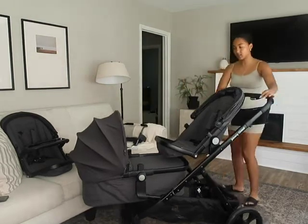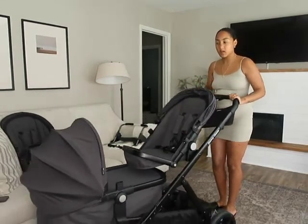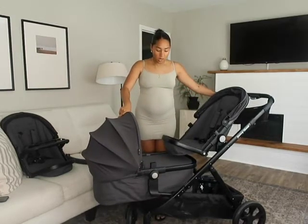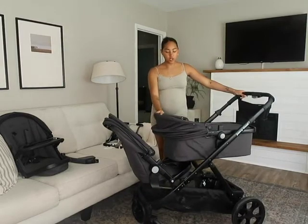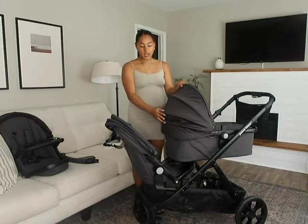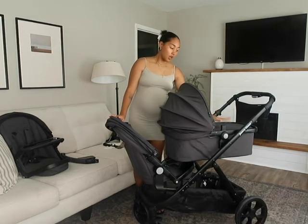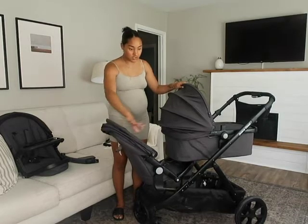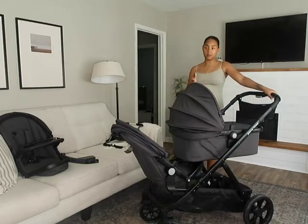I would prefer to have the bassinet on top with the baby closer to me, and the toddler lower and further. But it's no big deal — I still feel like I can see the baby and with the canopy back I still feel it's a pretty good setup. I know for most parents you wouldn't want your youngest baby lower to the ground, so that is one thing to consider. Aside from that, that's my only complaint so far about the bassinet configuration. You could also do a configuration where the toddler faces the back, but I don't know too many toddlers who would prefer that.